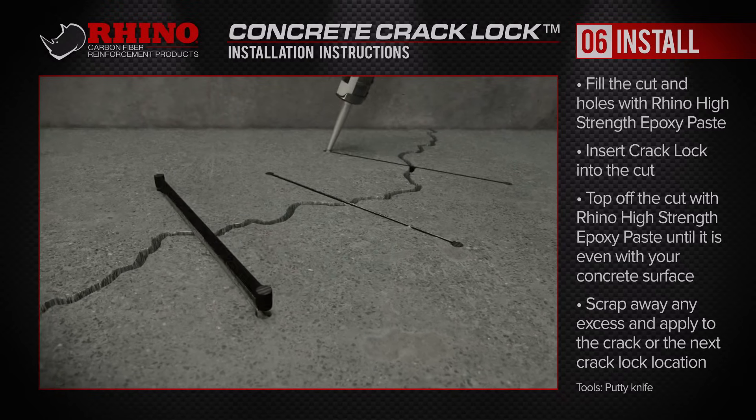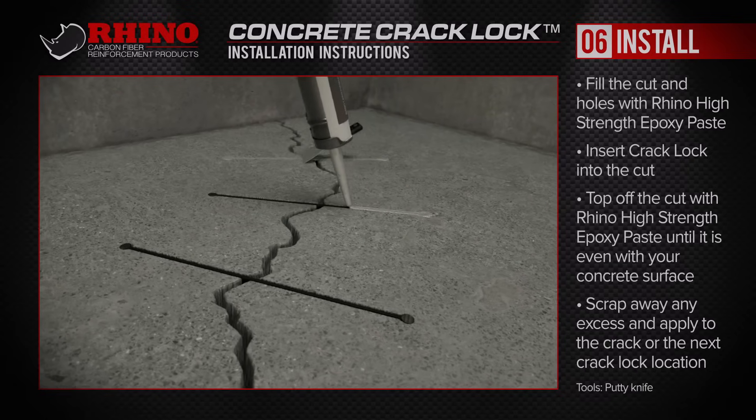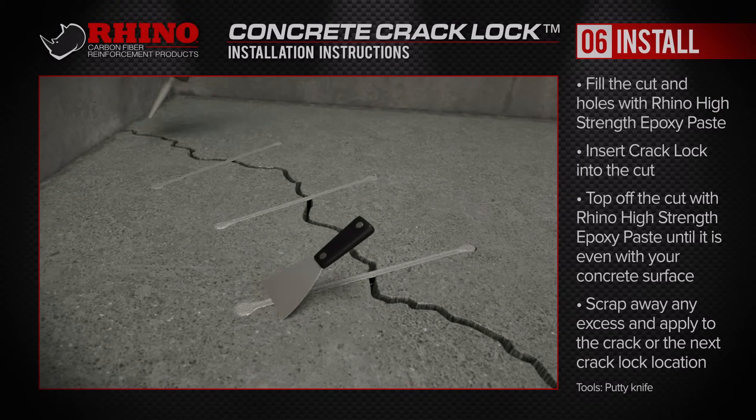Top off the cut with more epoxy paste until it's even with your concrete surface and scrape away any excess epoxy. Apply it elsewhere on the crack or to the next crack lock location. Repeat as necessary.